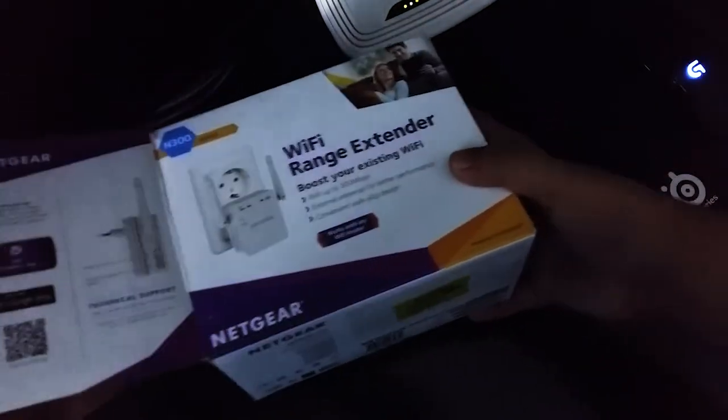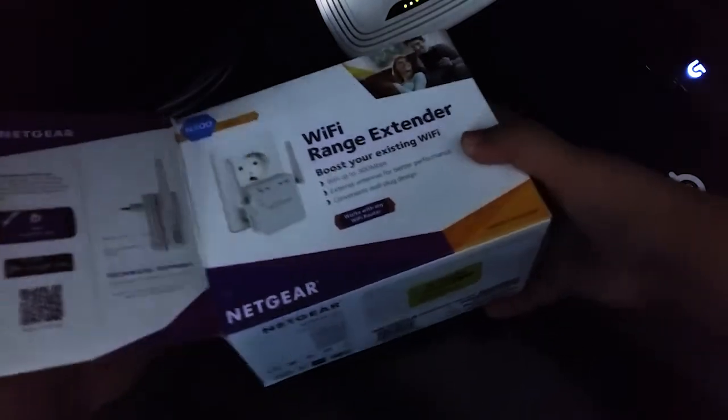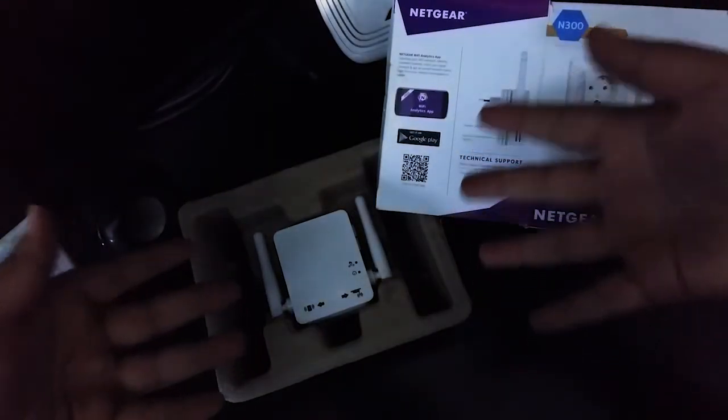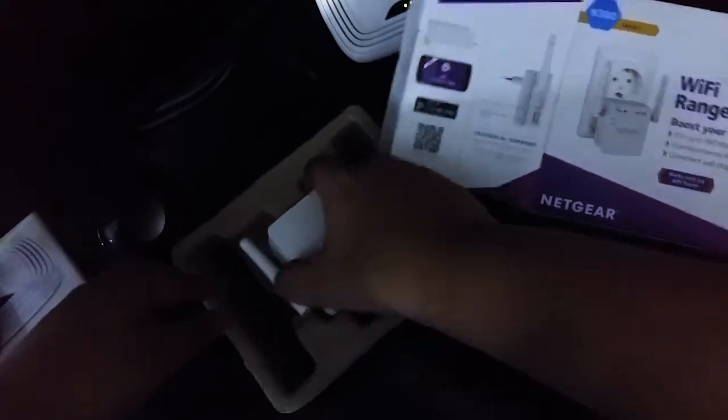So moving on with the video. The extender is included with three things inside the box: a box, a manual — which I don't have currently — and the product itself.